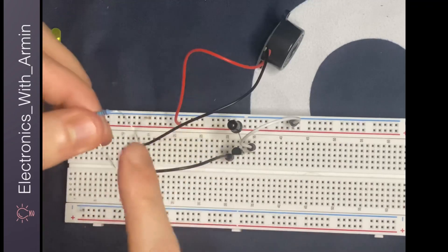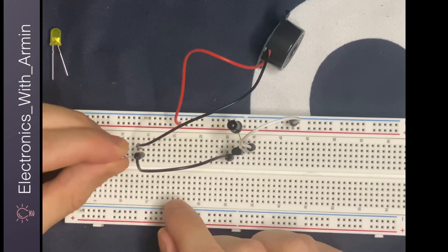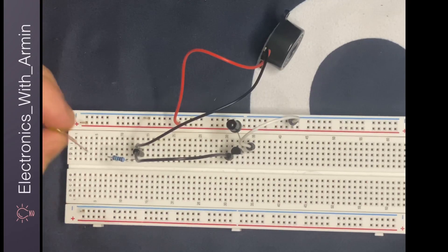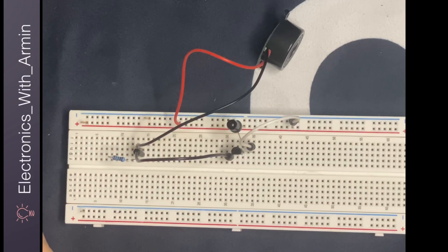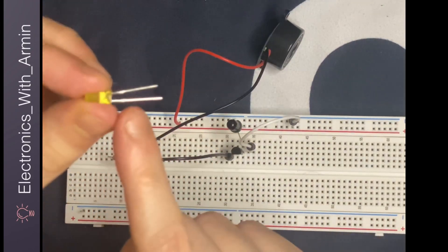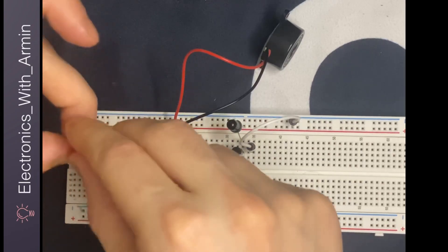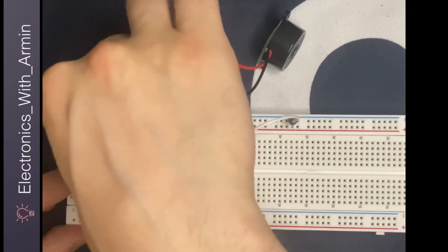Then I'm going to connect my resistor to the collector of the transistor. And finally, I'm going to connect my LED to the resistor and to the positive terminal of the breadboard. For the LED, the longer leg is positive, so the cathode goes to the resistor and the anode goes to the positive rail of the breadboard.